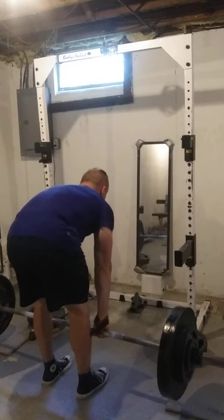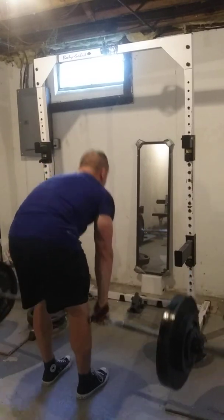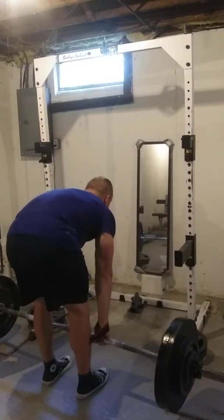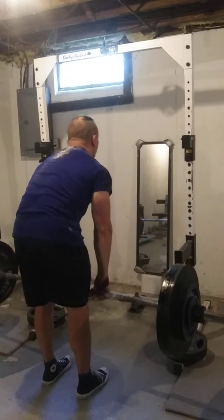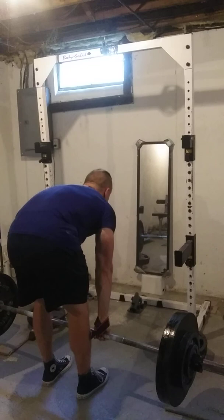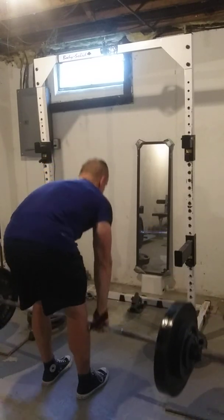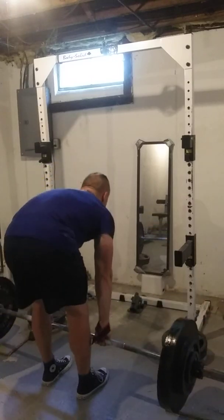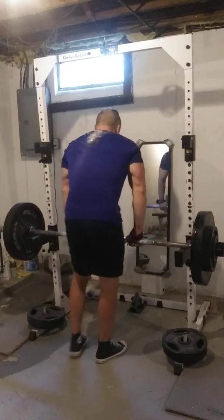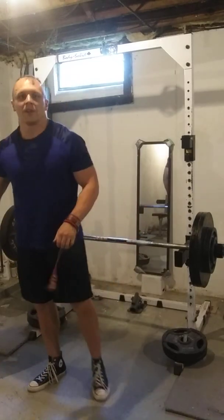One, two, three... continuing through the reps. Got a little sideways there on me, but we completed it.